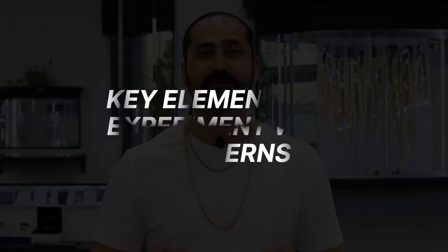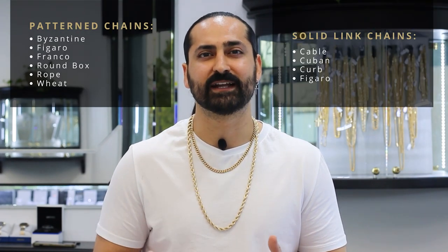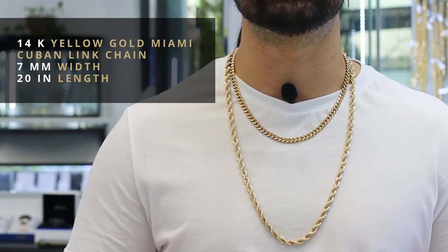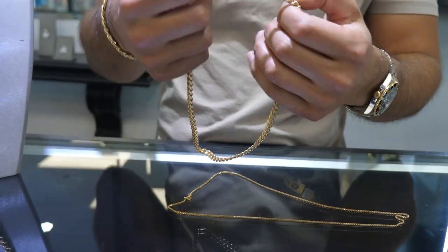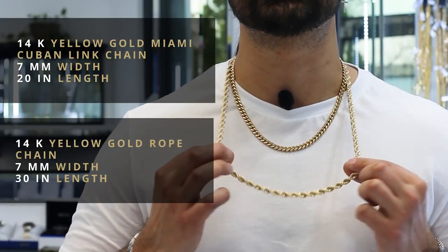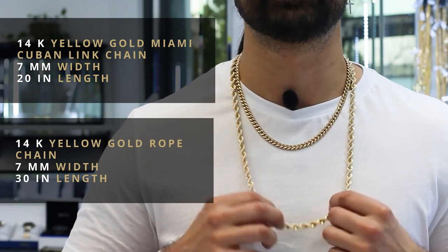Another key element is experimenting with different chain patterns. Consider wearing one chain that has more texture and one that has more design. Right now I'm wearing two 14 karat yellow gold chains. On top is the Miami Cuban link chain — it's 7 millimeters wide and 20 inches in length. It's a classic flat link look with great depth, simpler in design. I've paired it with a rope chain, which has more texture and substance in design — also 7 millimeters wide but 30 inches in length. You can see the significant length difference, but they work hand-in-hand and don't overlap one another. Always wear the longer chain on the base and the shorter one on top.